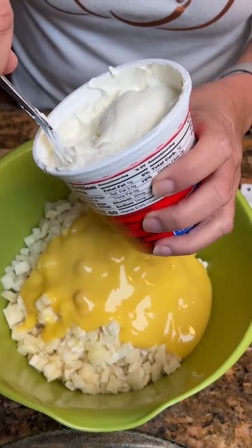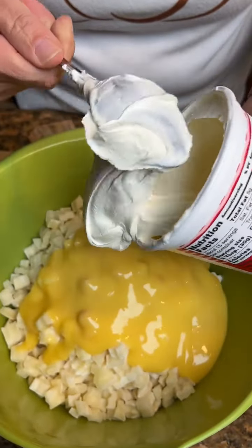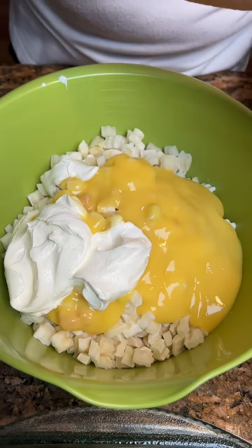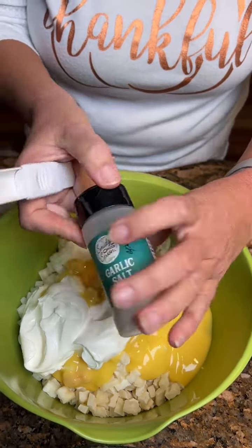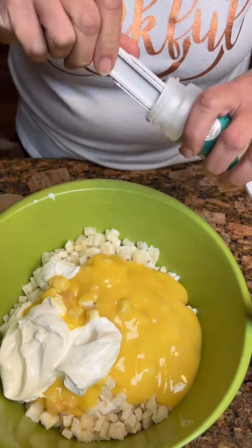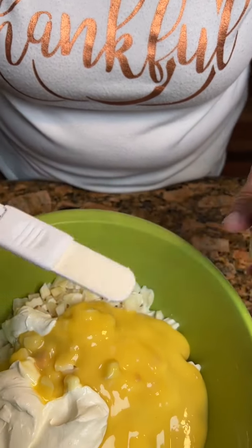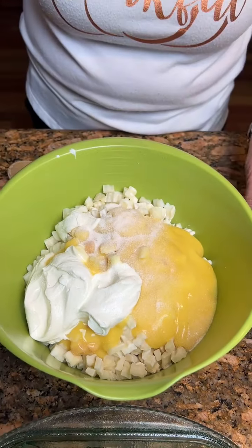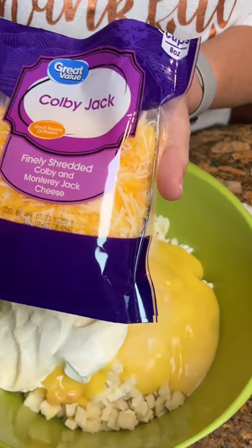And then we'll take a cup of sour cream — just half of this container. One teaspoon of garlic salt. Love that. And two cups of Colby Jack cheese.